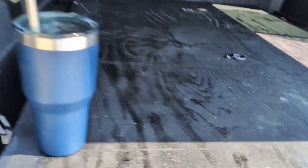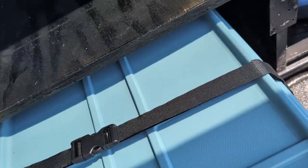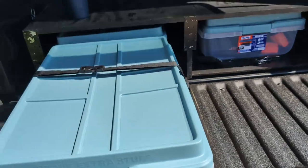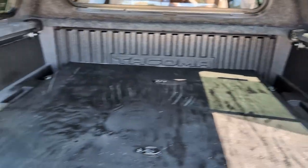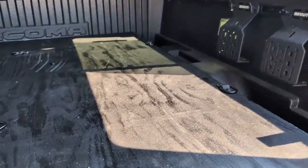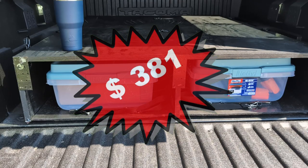Slide it up in there — kind of hard to do this one-handed. Any other totes or anything else I have can go back here and get strapped down. I think it's gonna work out nicely. The total cost for this build was three hundred and eighty-one dollars.